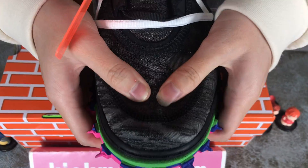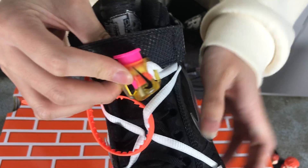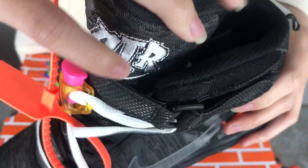You can see the top. Shoeless. The logo. And the inside.